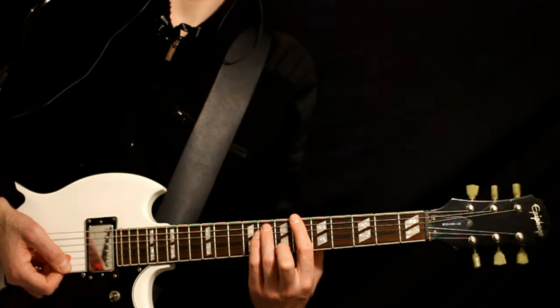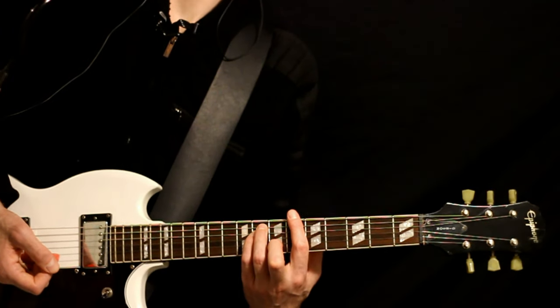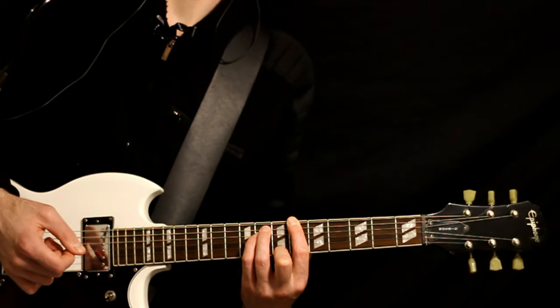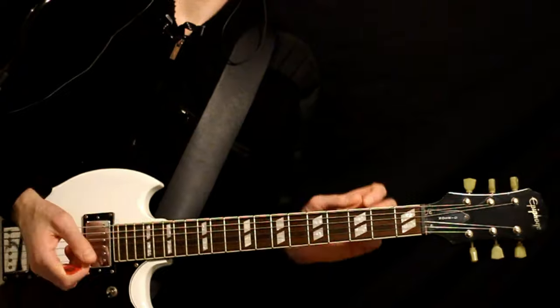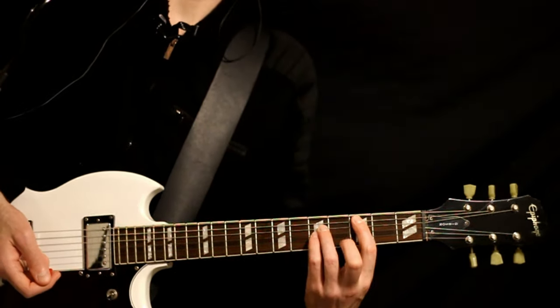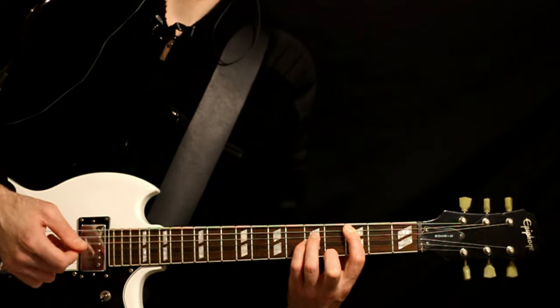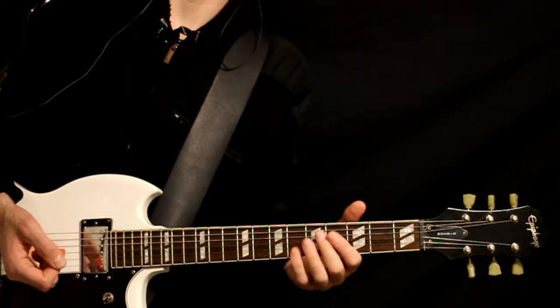Zoom back up to the B flat or A sharp at the 6E, 8A, 8D. After we hit that, we hold that for just a moment, and just before we're about ready to start that last beat, we drop down and hit a C power chord at the 3A, 5 on the D and G. It's just a little pickup chord into starting the whole thing back over.